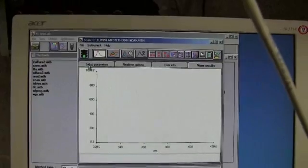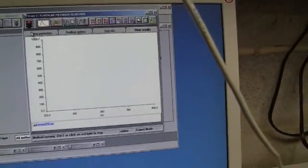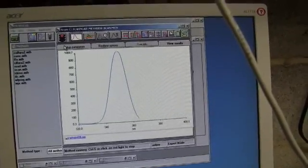Running a short scan on distilled water. At 300, we're exciting it at 350 nanometers. Nice peak.